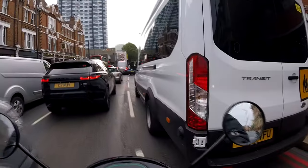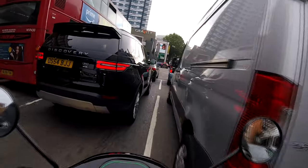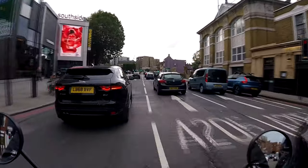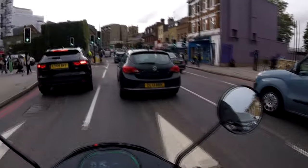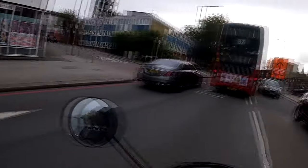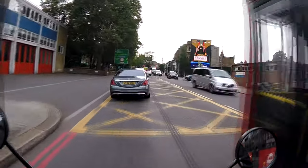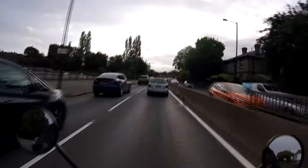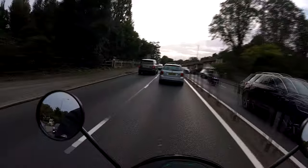That school bus has stitched everyone up. I might be able to get through here — oh, I've absolutely stuffed myself there. Oh wait, I might be able to redeem myself, get in front of this guy. Oh no, I'm gonna get wet — it was not meant to rain! I'll take the bus lane. It's not worth getting my waterproofs out now; I'm nearly home.